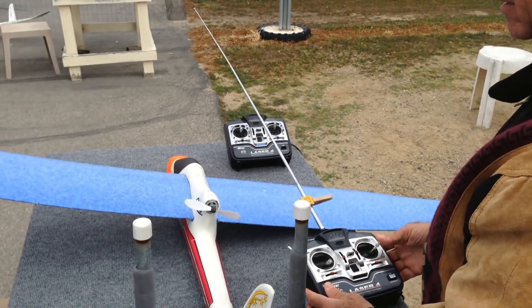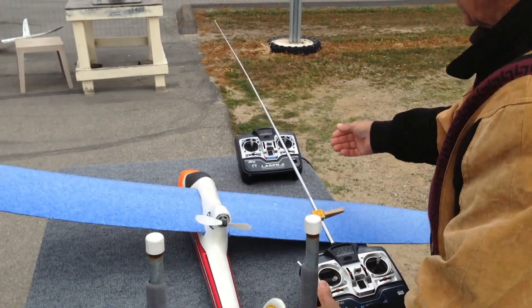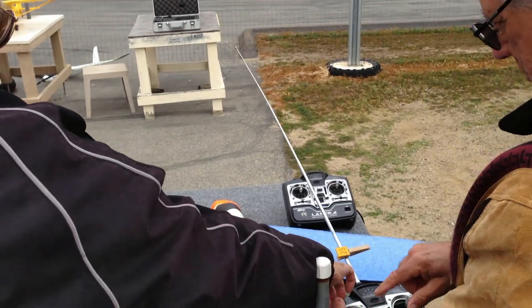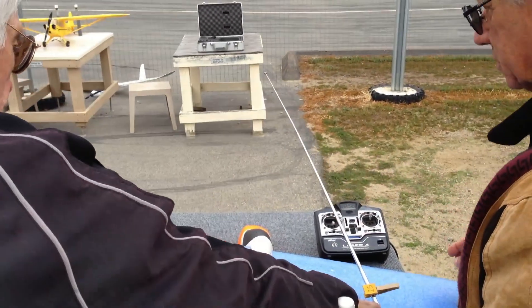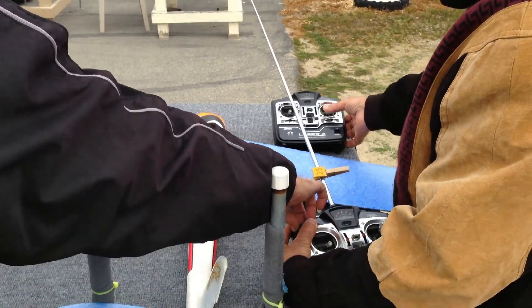Right. Left. Throttle. Now we're going to check this radio, which is yours. Throttle works. This works. Right. Left. Up. Down.